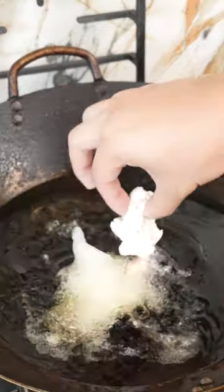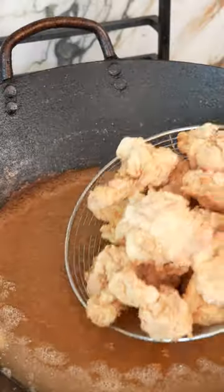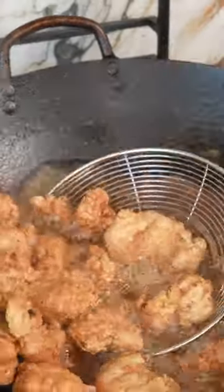Fry the chicken at 350 for three to four minutes until golden and remove. Then get the oil back up to temp and fry again for one to two minutes to get it super crispy.